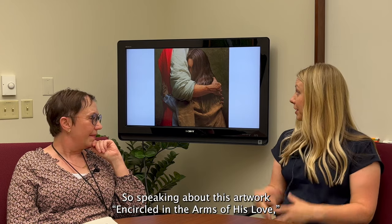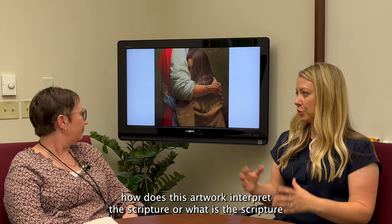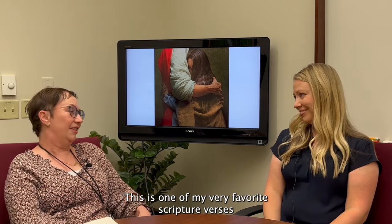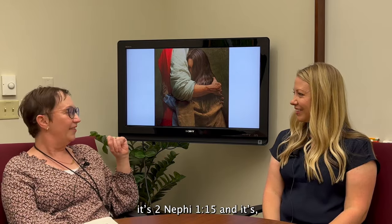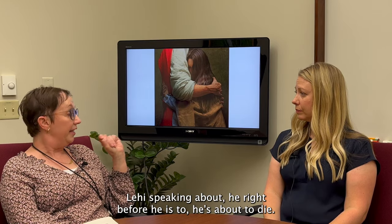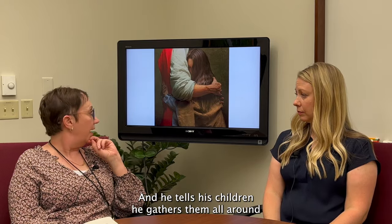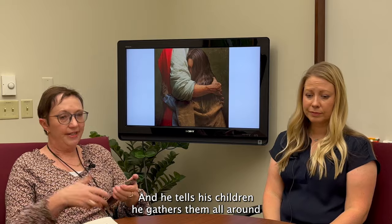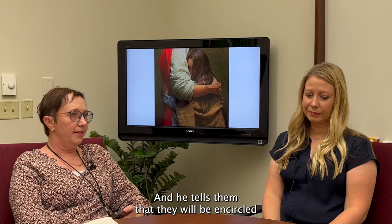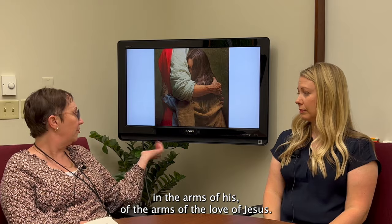Speaking about this artwork, Encircled in the Arms of His Love — how does this artwork interpret the scripture? This is one of my very favorite scripture verses. It's 2 Nephi 1:15, and it's Lehi speaking right before he's about to die. He gathers his children around to give them father's blessings, and he tells them that they will be encircled in the arms of the love of Jesus.